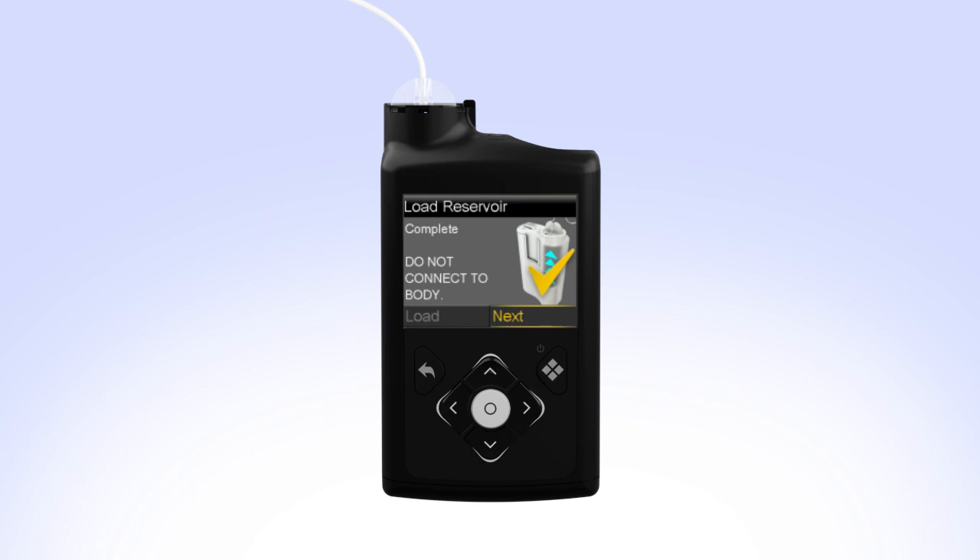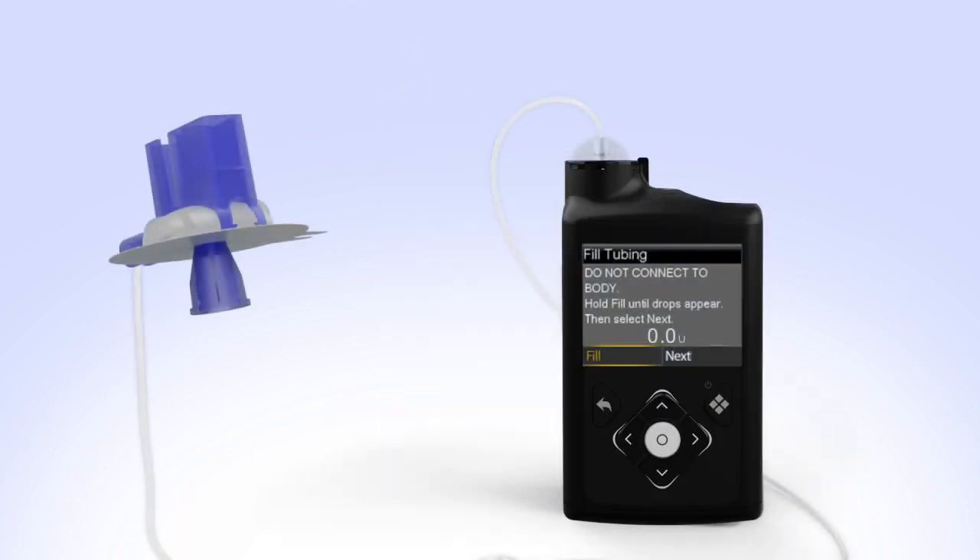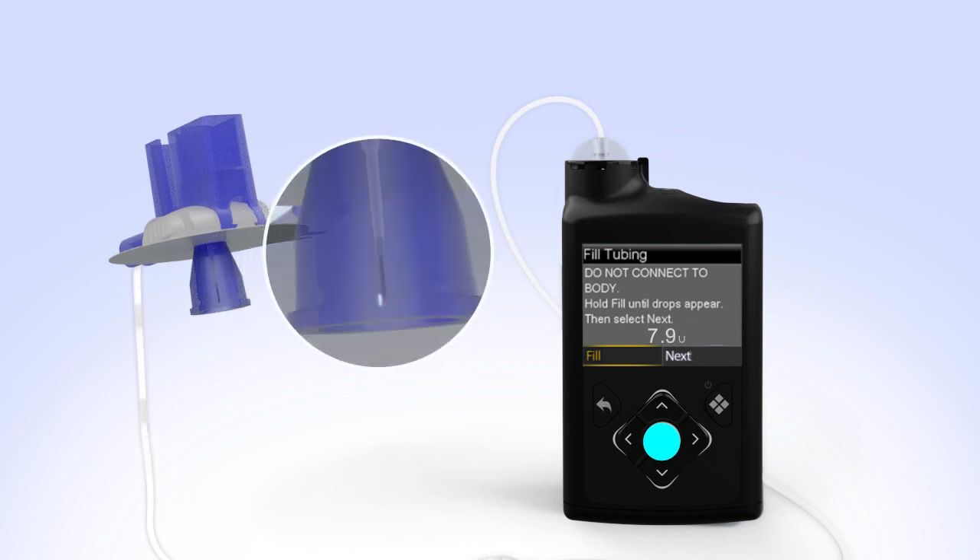When you see Complete, do not connect to Body and a yellow checkmark on the screen, select Next. Hold the set so that the needle is pointing down. With Fill highlighted on the screen, press and hold Select. The pump screen will display the amount of insulin being moved through the tubing. Continue to hold Select until you see insulin drops coming out at the end of the needle.